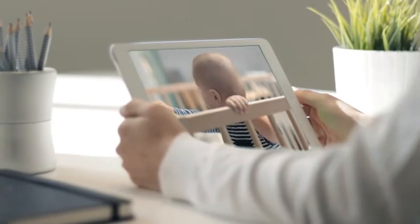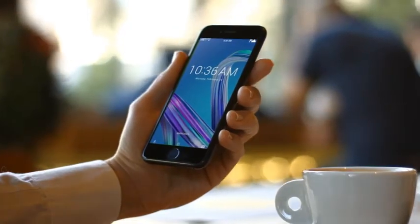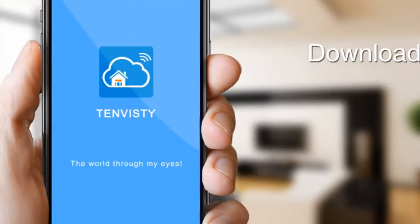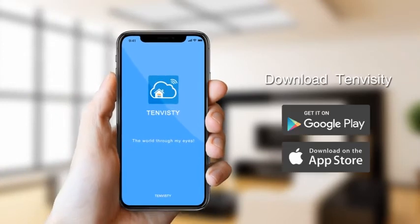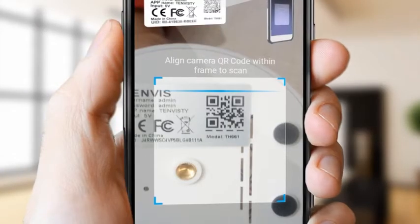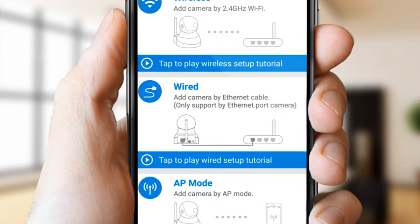The TenVis IP camera can quickly capture movements in three seconds and send email alerts to the app in a timely manner. Unlike other IP cameras, the TenVis IP camera discards complicated and cumbersome installation steps. With one-click operation, you can connect to 2.4 GHz Wi-Fi stably.